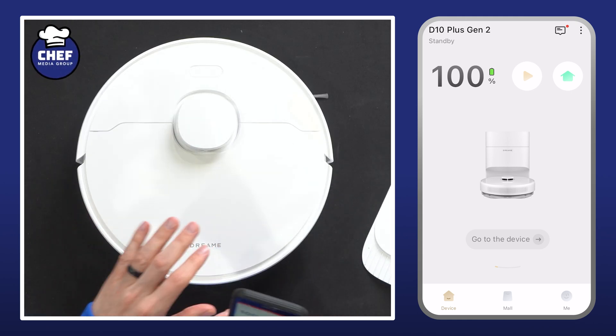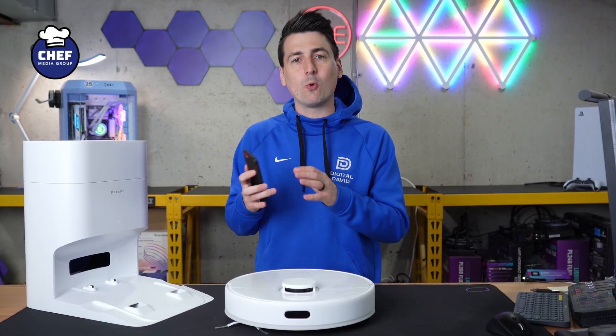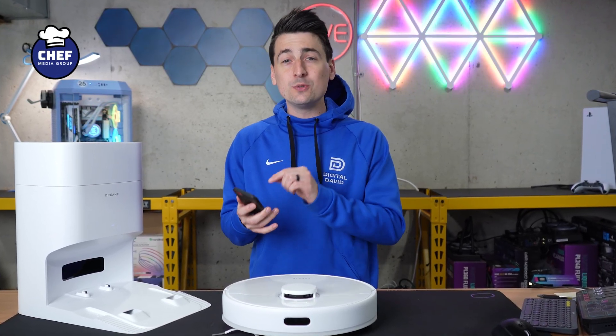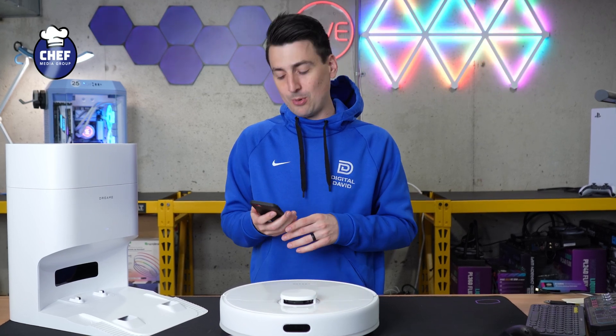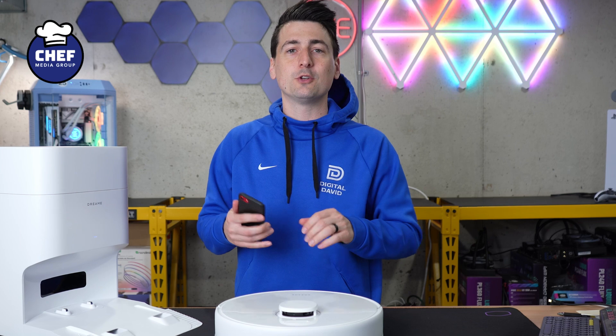Simple and straightforward — that's it. Now you can start cleaning, making your map, building out and organizing your home, and choosing your different cleaning settings and preferences. Simple and straightforward to get your device set up with the Dreamy Home app.